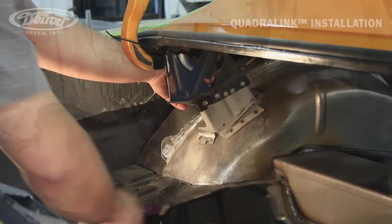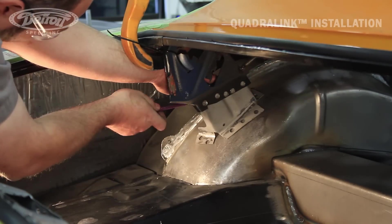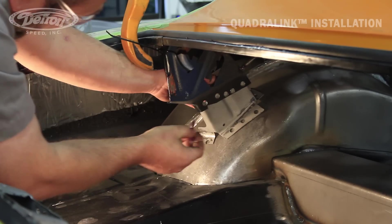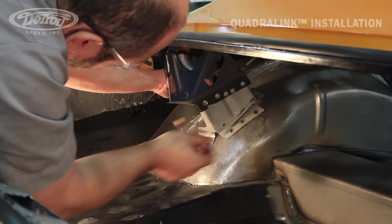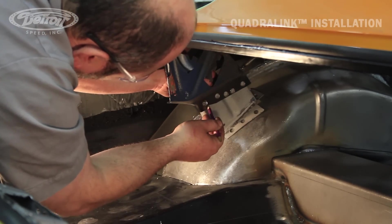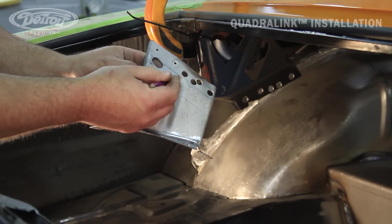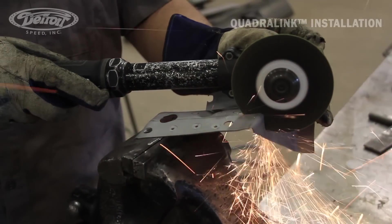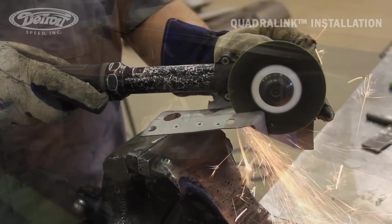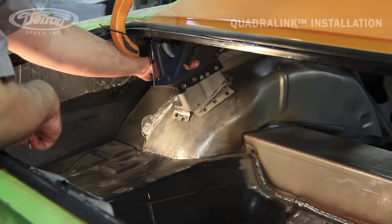Now that we got our flanges fit to the top of our deep tub, we're going to trim the top of this flange off so it meets flat. Now that we have our reinforcement modified, we're going to weld it in place and then we'll repeat the same steps for the other side.